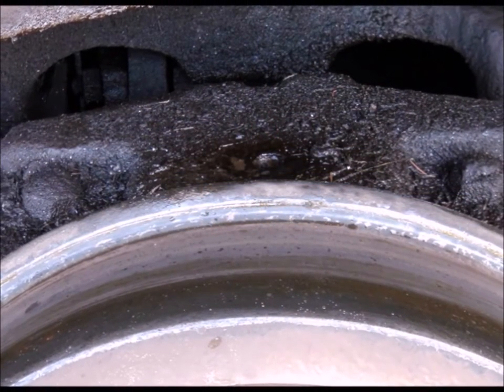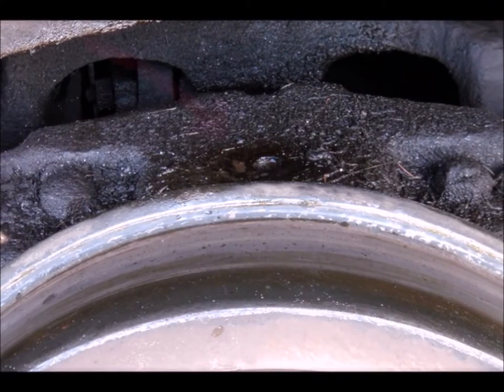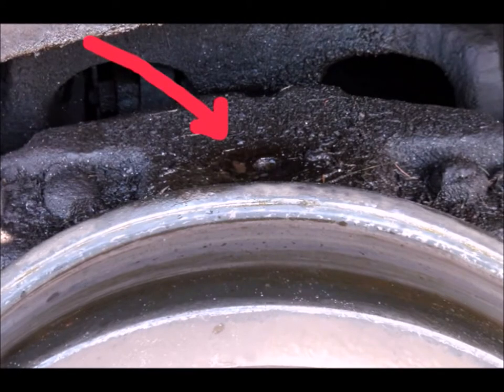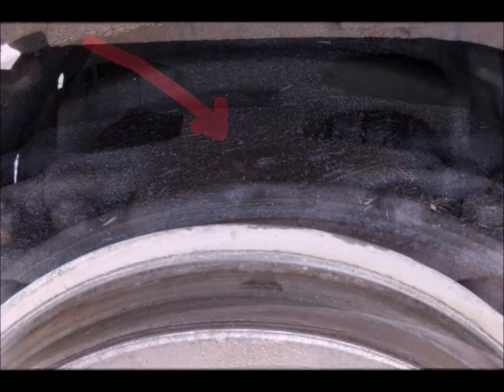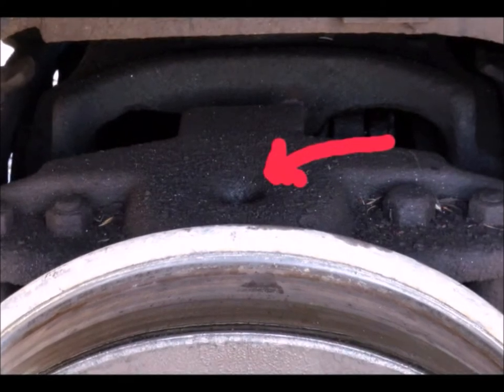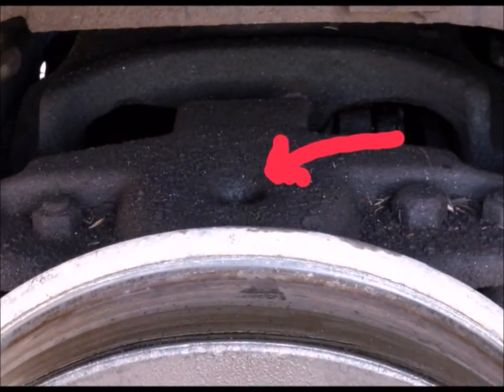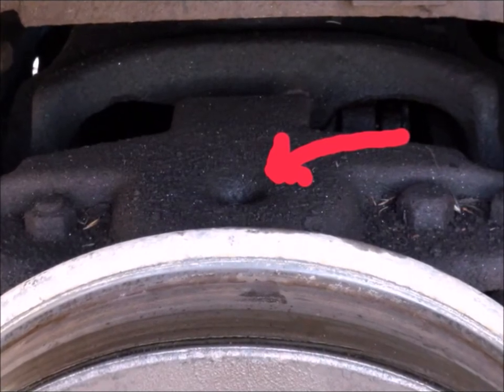The locomotive has small wheels in the front and the back. This is the trailing truck — the back part that holds up the weight of the firebox. I like to give it a 10 count of journal oil right in that little hole. It might be too much, but realistically oil is cheap. This is the leading truck — once again it's got a hole right there on top that you give another 10 count of oil to make sure it's getting ample lubrication.